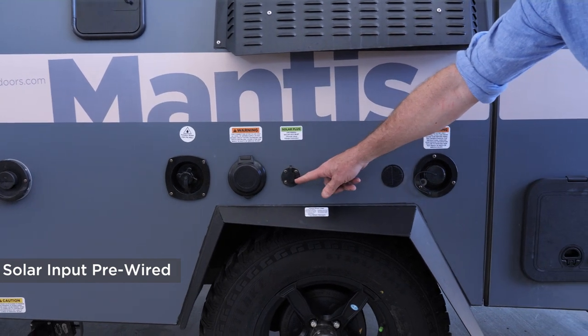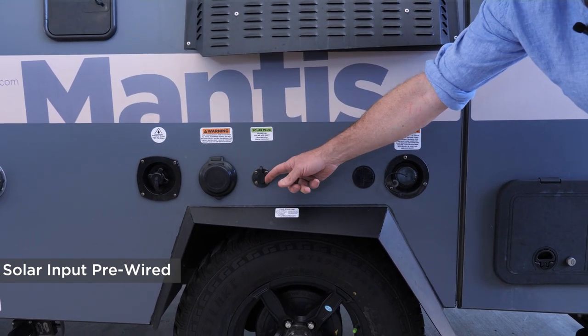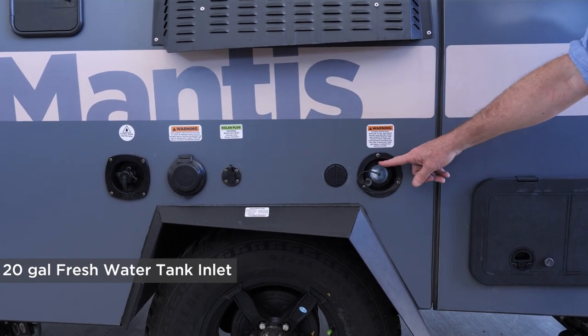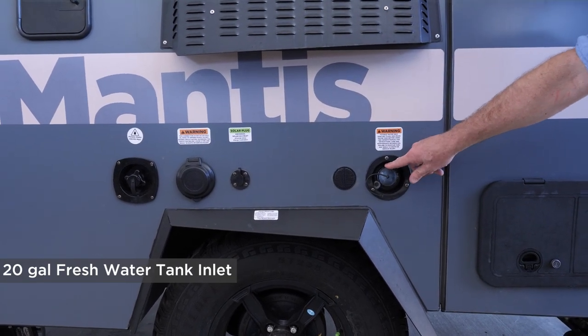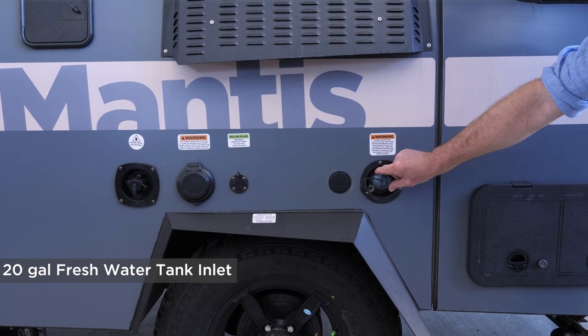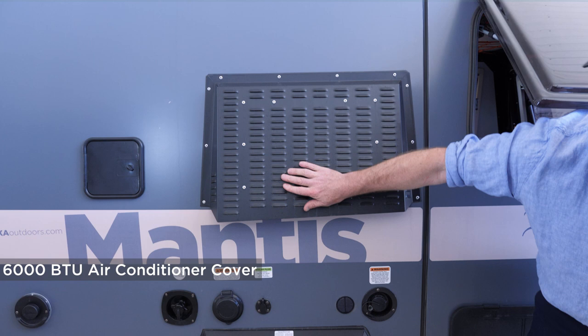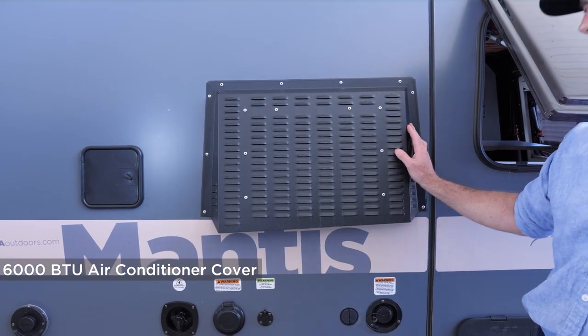This is a solar panel plug — we pre-wire for a portable solar panel. This is the freshwater tank inlet to fill up your 20-gallon freshwater tank if you're camping off the grid. And up here you can see the shroud that covers the back side of your air conditioner.